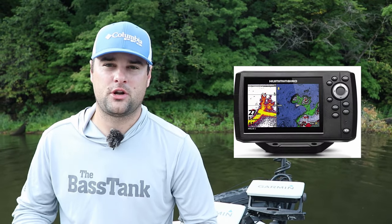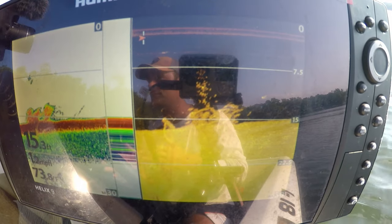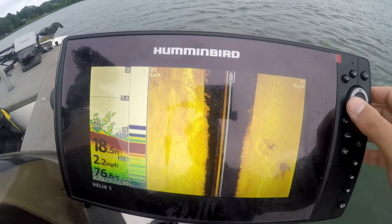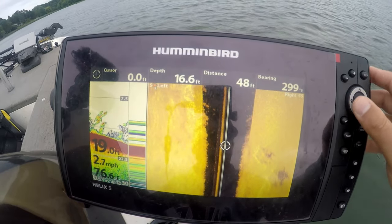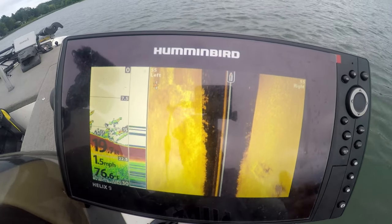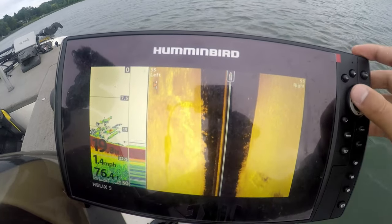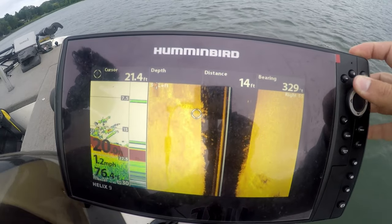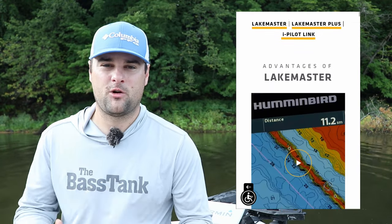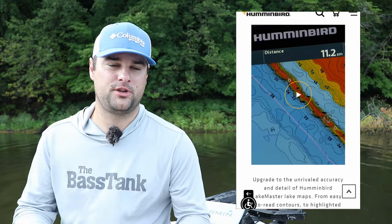The Humminbird Helix 5 offers 2D traditional sonar, down imaging, and side imaging. This isn't mega imaging — it only offers the 455 or 800 kilohertz side imaging and down imaging, but it still gives a very crisp, clear picture. It helps you find fish. It's actually one of the original fish finders I used to have on this boat. It's a great unit if you're just starting out. It comes with the built-in Humminbird base map system — I think it's over 10,000 lakes already built out and contoured for you.